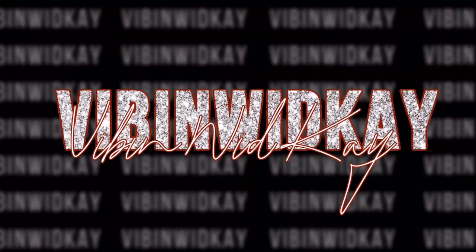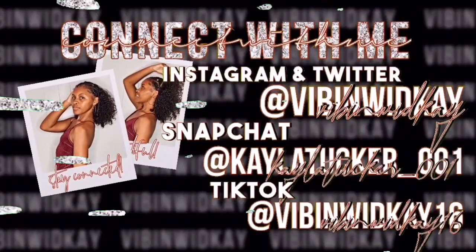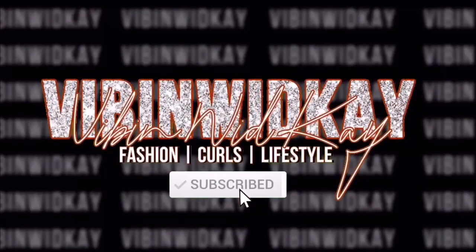What's up YouTube? It's your girl Kayla back on Vibe and Weekay. Our next video is a hair video. I'm coming at y'all with some more hair content because, to be honest, I'm not motivated. Sad to say but I'm not. I need to get back in that routine, I need to get back to it. So that's what I'm here to do today.